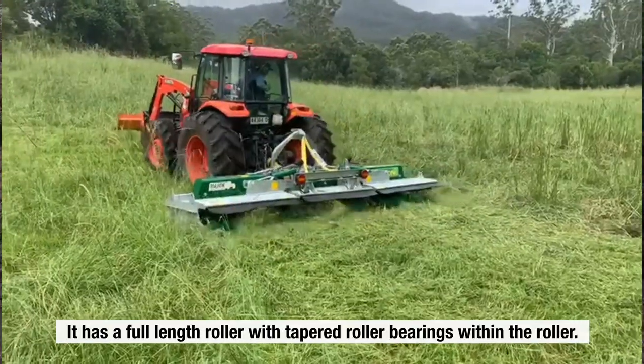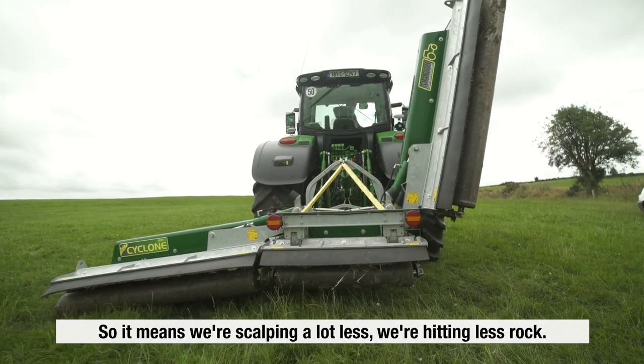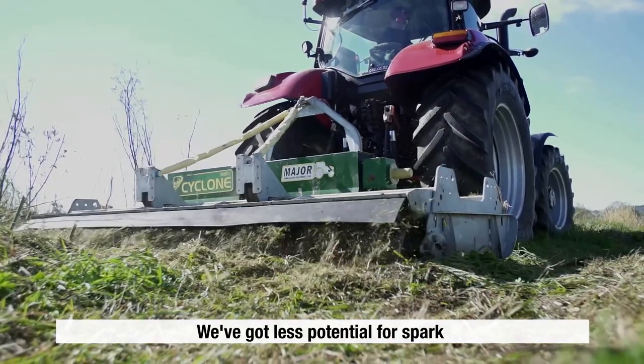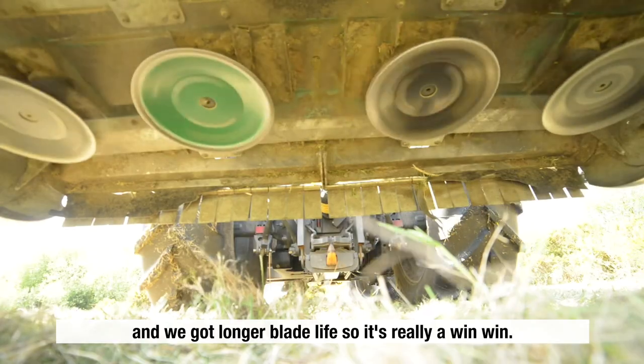It has a full length roller with tapered roller bearings within the roller, so it means that we're scalping a lot less, we're hitting less rock, we've got less potential for spark, and we've got longer blade life — so it's really a win-win.